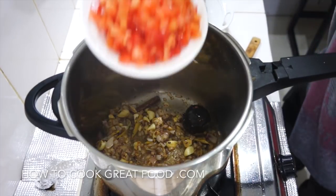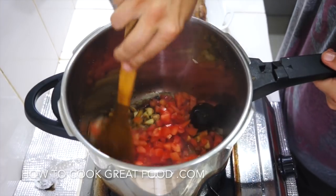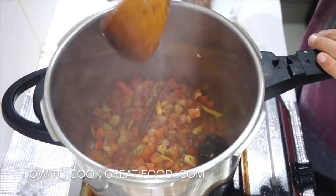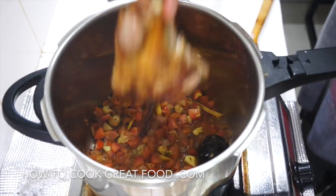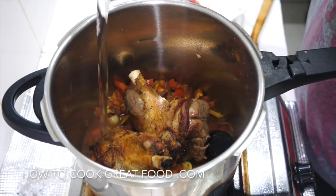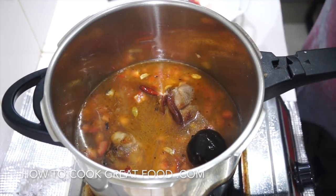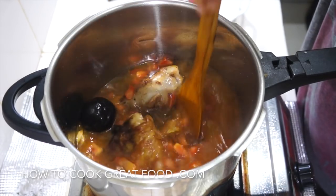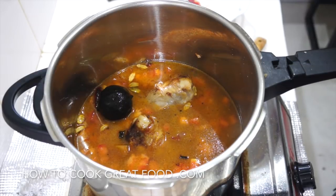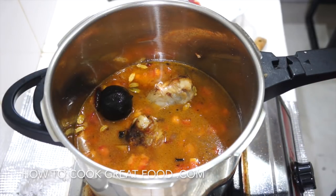Now we're going to drop in some fresh tomatoes and let that go for about another two to three minutes. Then let's drop in our shanks and plenty of water — enough to cover them, probably about a litre and a half. Now I'm going to pressure cook it — get the pressure lid on, and once it reaches boiling point it's going to go for about 15 to 20 minutes. If you don't have a pressure cooker, multiply the cooking time by three or four.